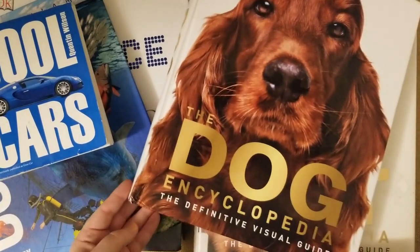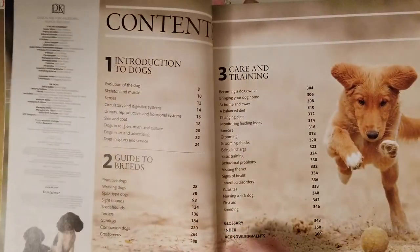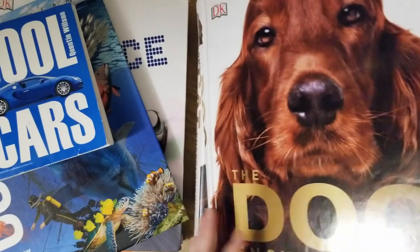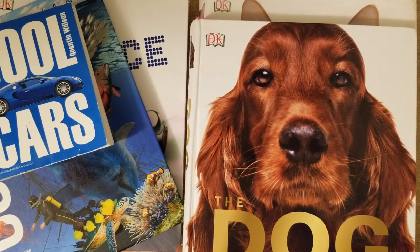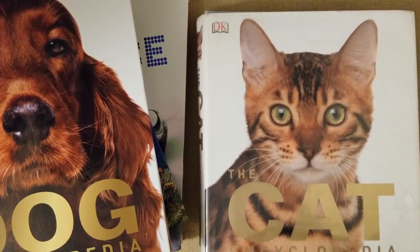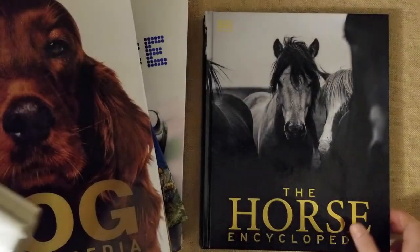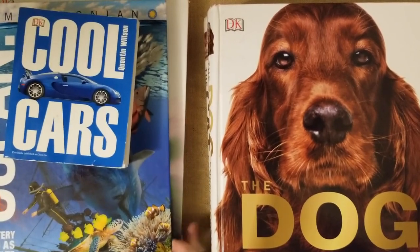I got the DK Smithsonian Dog Encyclopedia — it's ginormously huge and beautiful, with great chapters on caring and breeds. The pictures are awesome. My daughter keeps it by her bed; she looks at it all the time and uses it for a book club where she writes about dog breeds with her friend. She also wanted a book about cats, so I got the DK Cat Encyclopedia, and the Horse Encyclopedia because she was interested in horses. My son loves looking at all three as well.